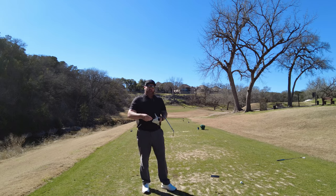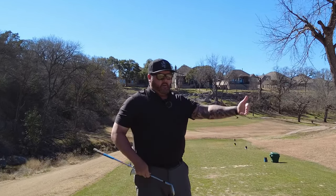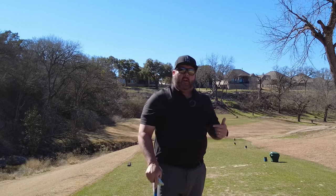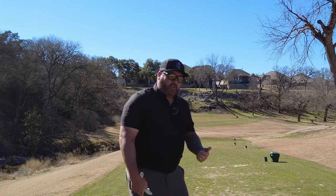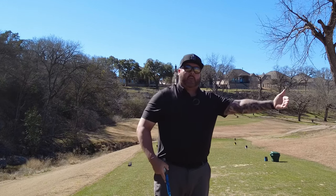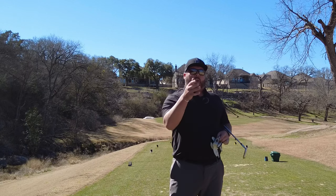Keep in mind, whenever you hit a cut shot — let's say I'm hitting seven iron here and my stock seven iron goes 150 — if I hit a left-to-right shot, there's going to be more spin on the golf ball, so the ball is going to go shorter. And vice versa, if I hit a draw, a right-to-left, there's going to be less spin and the ball is going to go farther. So take that into account when you're choosing your clubs when working golf shots.